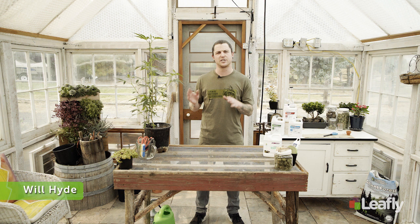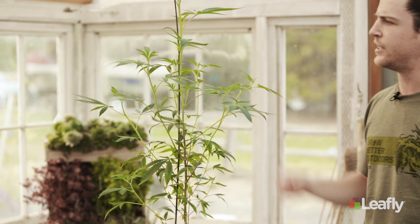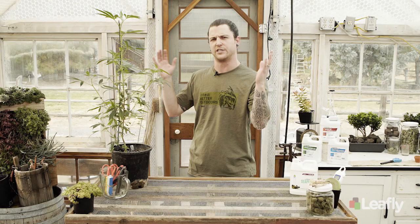Welcome back to Homegrown. In this episode I'm going to give you a quick primer on how you can protect your plants from pests and pathogens, show you how I give them a quick foliar spray so that they're getting fed another way besides just watering them, and then I'll show you how I like to stake them up and get them ready to support the weight they're gonna put on during flower.